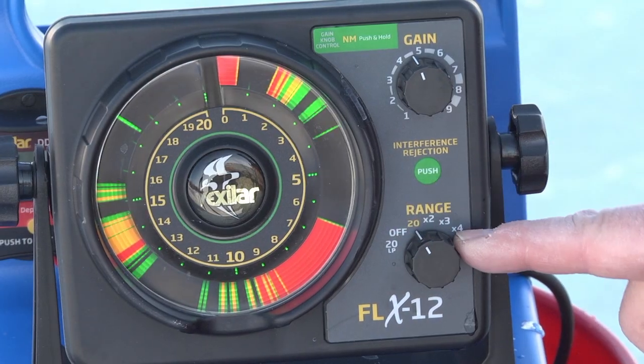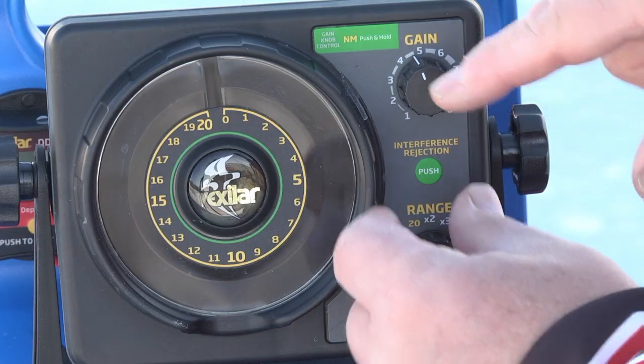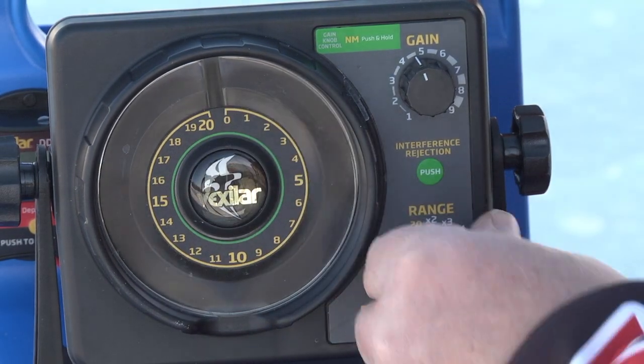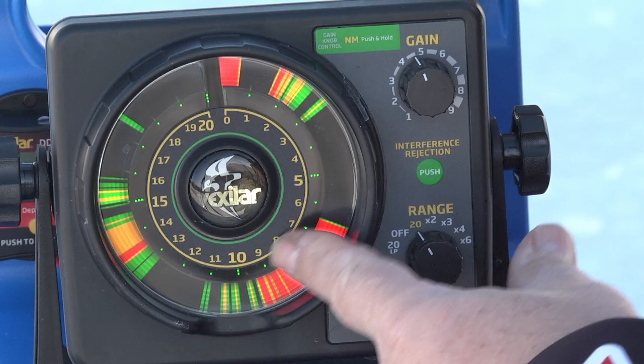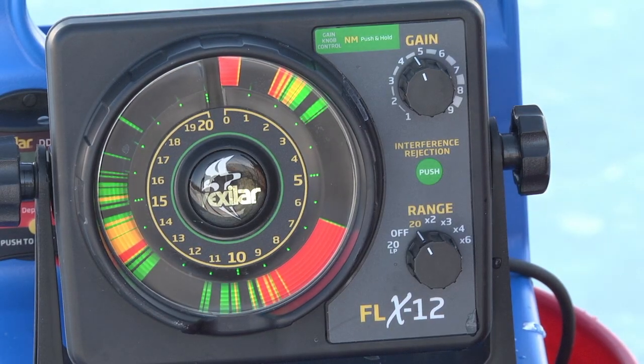The system has a series of ranges and this is how it works. When you turn the system on to the right, you're using the gold wheel, which is 0 to 20 foot. So you turn it on and it's 0 to 20 — in this case we're in about 6 to 6.5 feet of water.